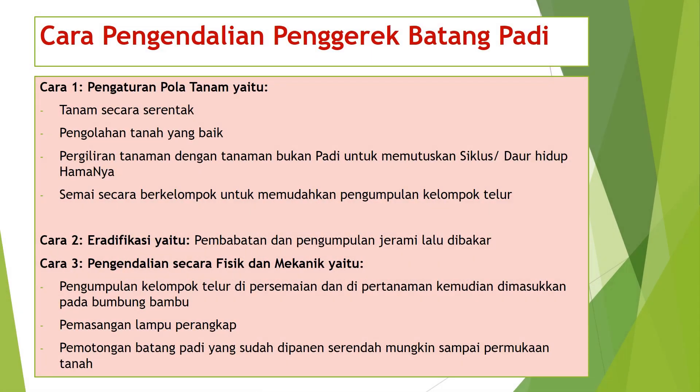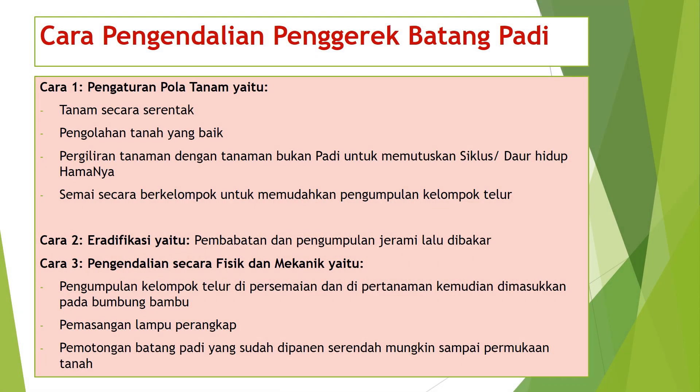Cara pengendalian penggerek batang padi. Cara pertama, pengaturan pola tanam: tanam secara serentak, pengolahan tanah yang baik, pergiliran tanaman dengan tanaman bukan padi untuk memutuskan siklus daur hidup hama, semai secara berkelompok untuk memudahkan pengumpulan kelompok telur. Cara kedua, eradikasi: pembabatan dan pengumpulan jerami lalu dibakar.